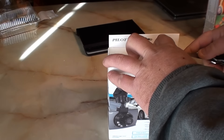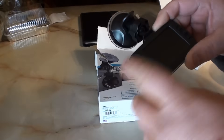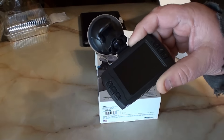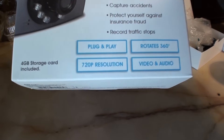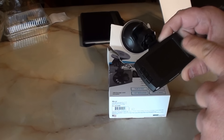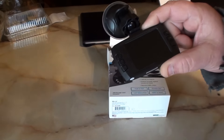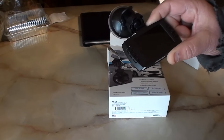A couple of quick things: I had this charging for about an hour and a half. It actually films in 1080p — the box says 720, but in the menu it automatically loads in 1080p. So you have 1080, 720, and VGA available. Also, it defaults at 50 Hz, so I switched that to 60 Hz being here in America.